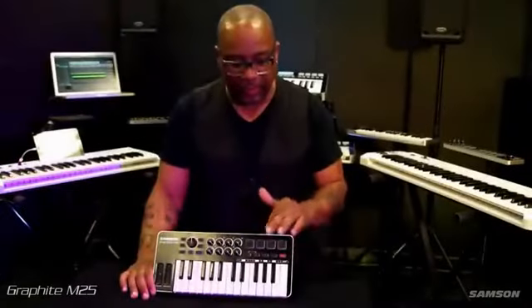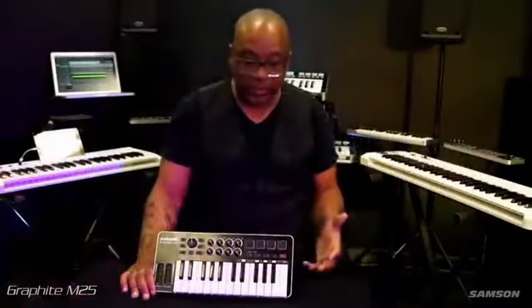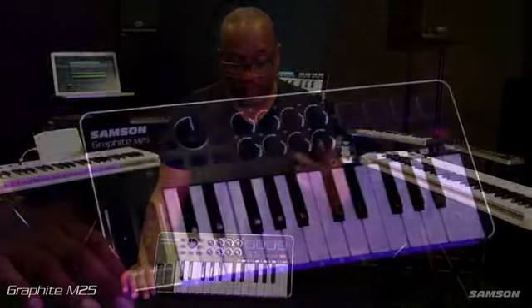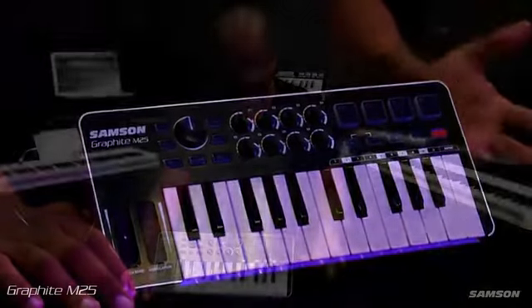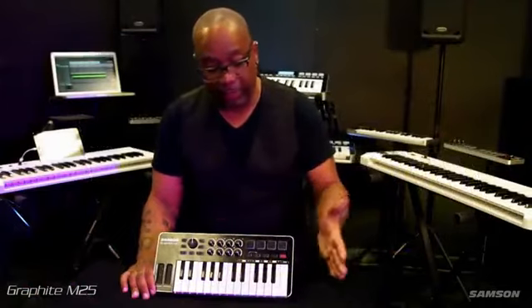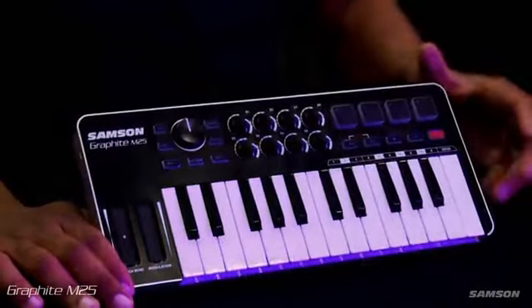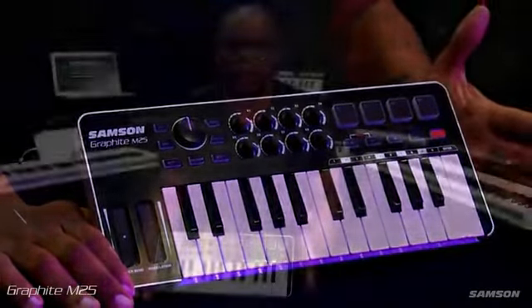The M25 is a small yet mighty keyboard. It's great for mobile musicians, mobile producers, DJs, and live performance. You can use it within Logic, Pro Tools, Performer, and Ableton. One of the things I really like about it is you can put it into your backpack and you don't have to worry about your pitch bend or mod wheel getting bent up. Sturdy, easy, not heavy — but you can make heavy music. How about that?